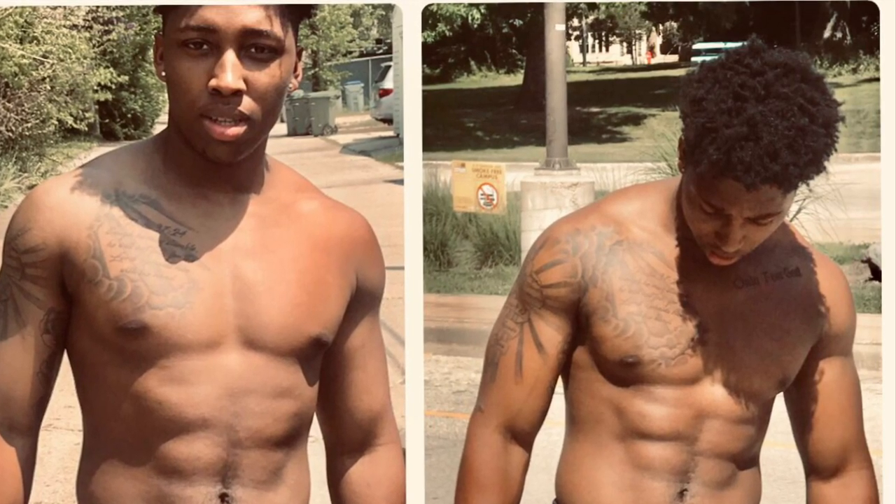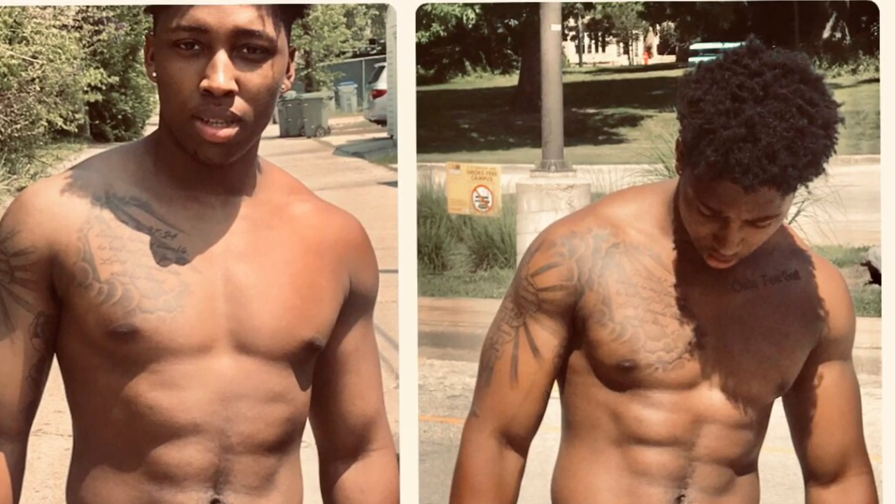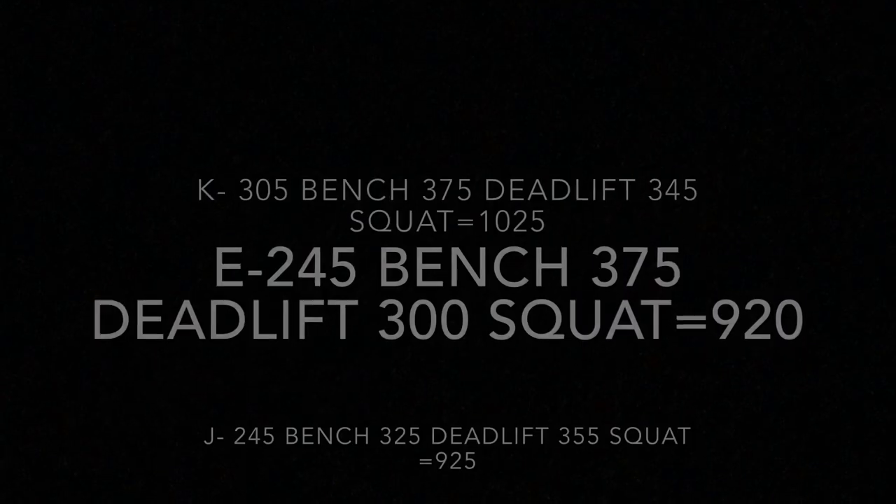What's going on? It's OneTake here. I just want to make a quick video after I maxed today with my workout partners. Here are our totals right here.